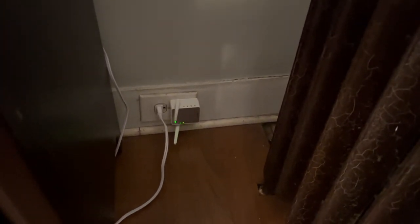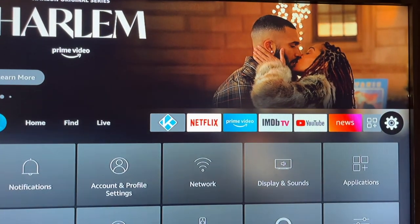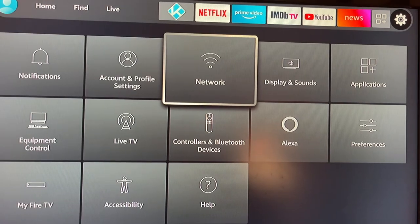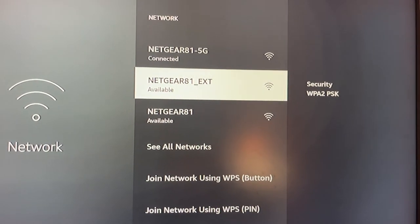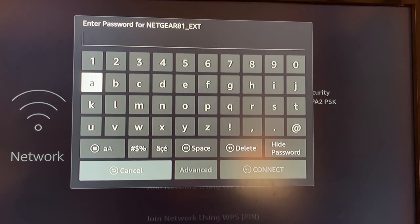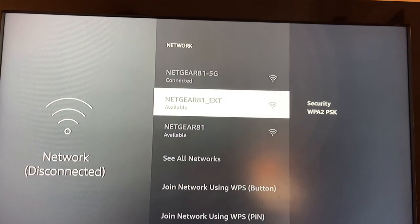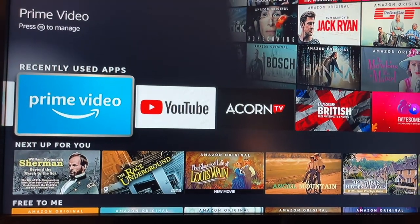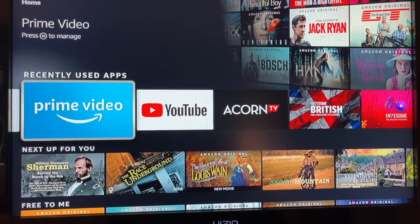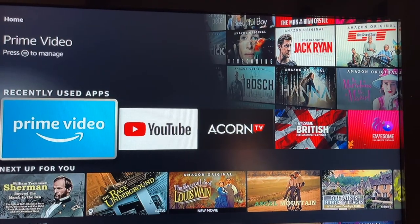You'll get to set up a password — a different one or the same one, whatever you prefer. To show you how to connect, this is my wife's Fire Stick. Go to Settings, go over to Network, and there it is — the Netgear 81 extender. Click on that, it'll ask for the password, type it in, click Connect, and now we're connected. Hopefully I won't have to hear my wife complaining about slow connections or dropped signals anymore. It's a simple, low-cost alternative to more expensive and complicated options — it's within the realm of everybody to do. Thanks for watching!